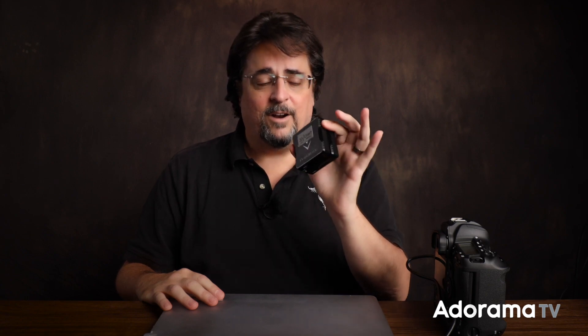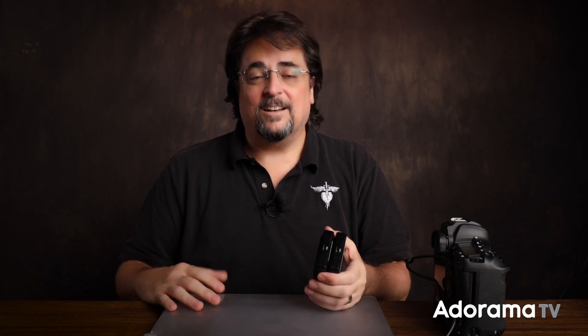Not all card readers are built the same, just like memory cards. They're different speeds, some are made of higher quality parts, and they all have software and firmware that vary in quality. I would say get a brand that you know and trust. You generally want to get the fastest one you can. Standards can be confusing — USB 3, USB-C, Thunderbolt — but if you've invested in really fast cards and then buy a slow reader, it's going to slow down your transfer speed no matter how fast your card is.